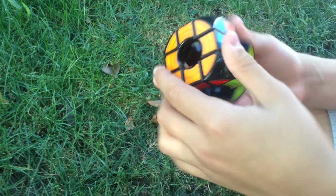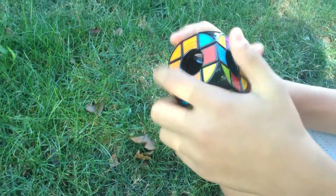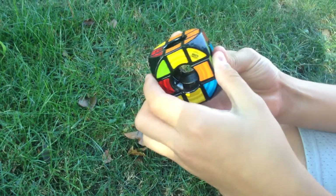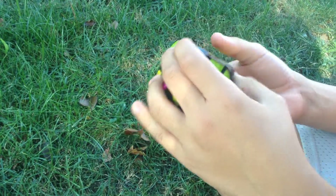Let's scramble this up and then we'll solve it. We'll show you our solve video — like when we solve it, we'll show you. And we're not going to take it apart, because that's cheap.